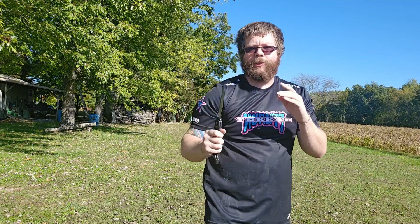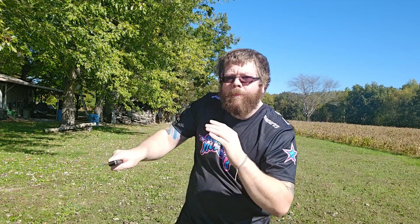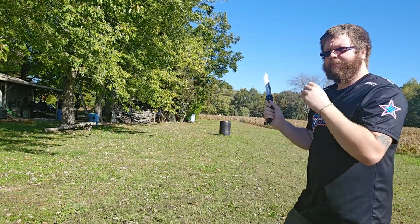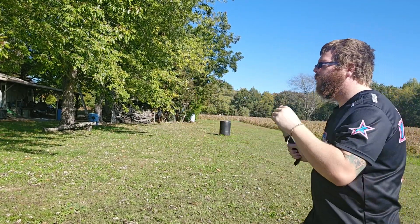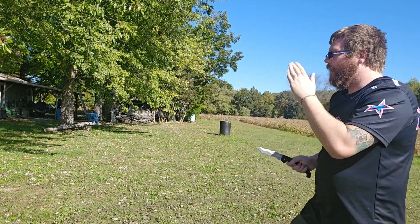For future reference, whenever I teach these knife fighting videos: angle one, angle two, angle three, angle four, angle five, angle six, angle seven, and angle eight. Anytime I say angle one I'm referring to that, anytime I say angle two I'm referring to that — one, two, three, four, five, six, seven, and eight.